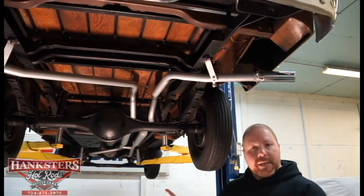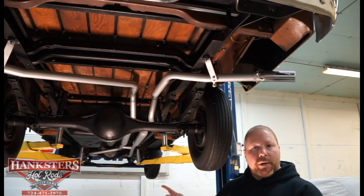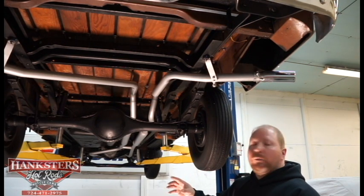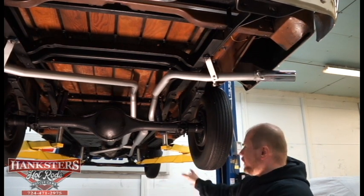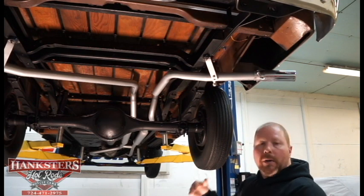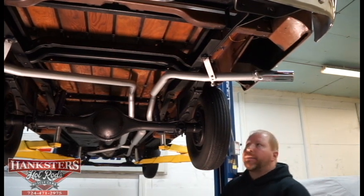This particular truck is an unrestored model. We're going to take you through the underside of the truck right now, show you exactly what we're looking at, and then we'll get it down and take you around the outside of it.